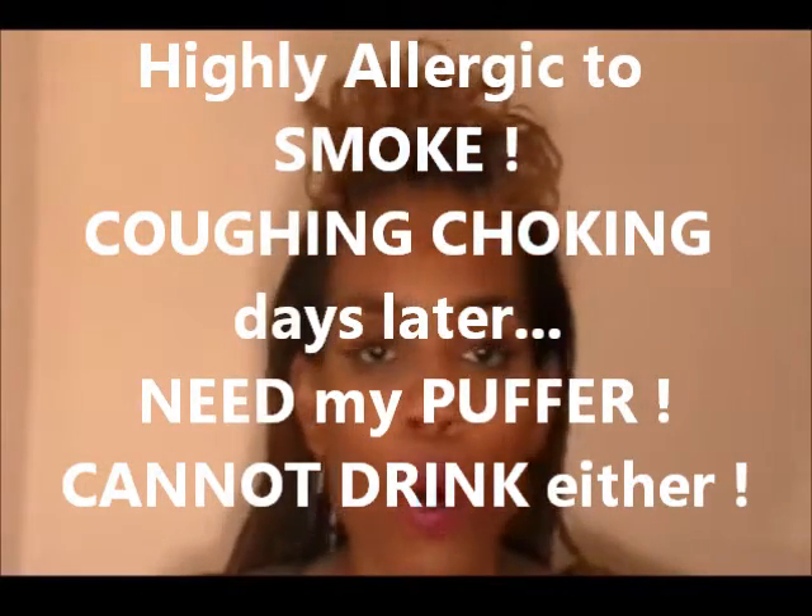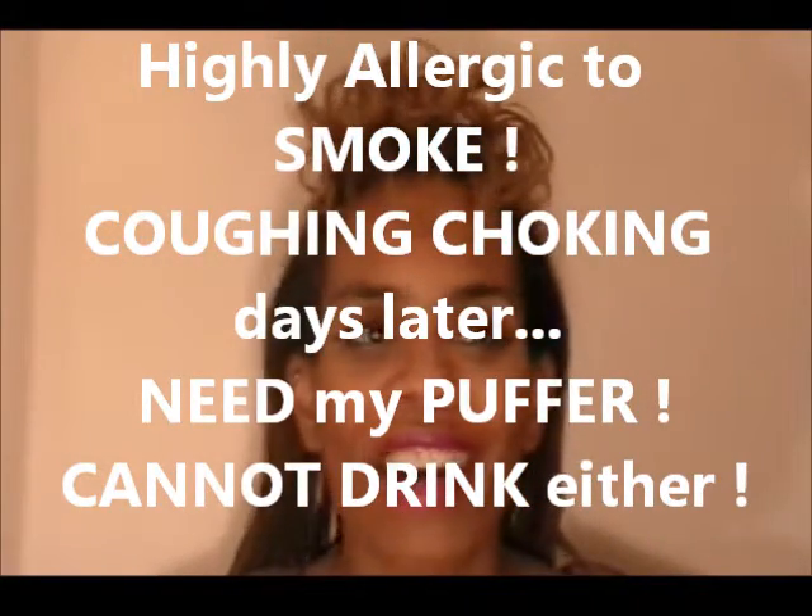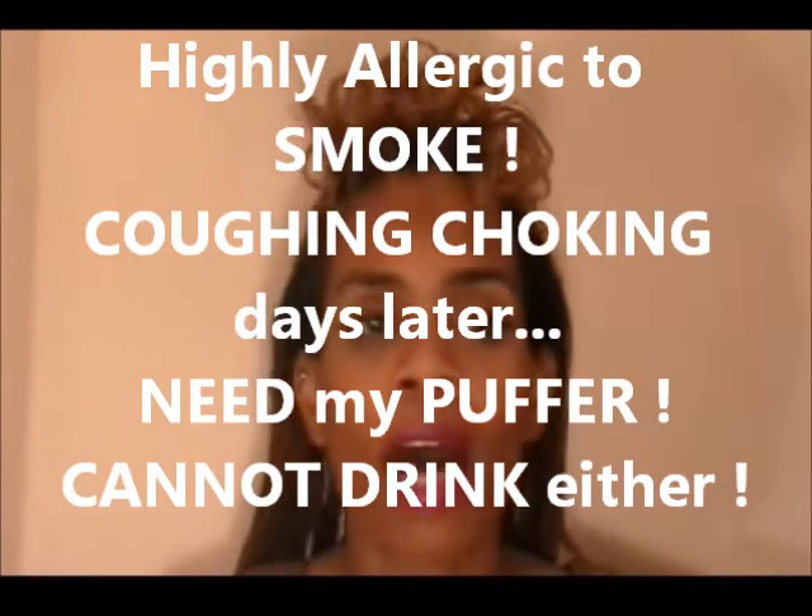I'm allergic to smoke — I can't be near smoke. I'm allergic to alcohol; I'm intolerant. I'm sensitive and allergic to even fizz drinks, the carbonated drinks. I get blisters on my tongue. There are a lot of items that just don't agree with me.